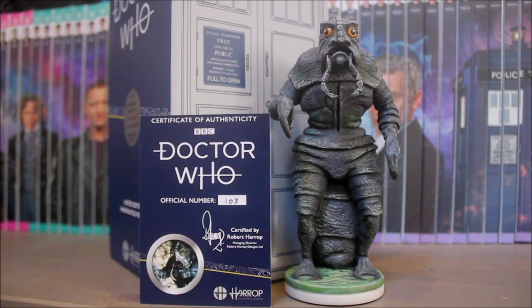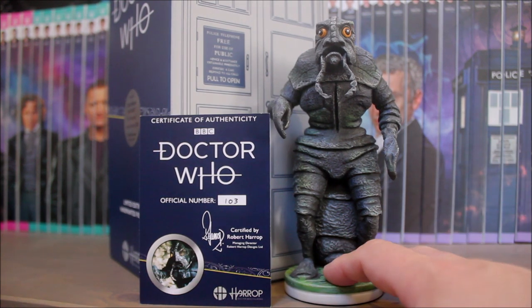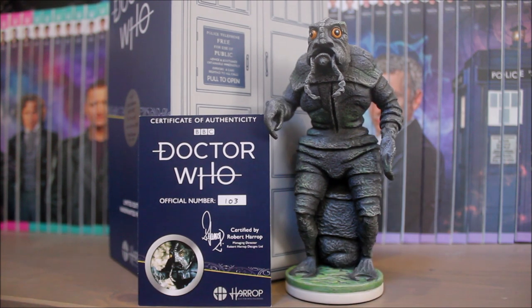So the Mutant Mutt figurine gets a massive thumbs up from me — I think he's a great addition to the ongoing Doctor Who range from Robert Harrop. He's available now from their website for £65. If you want one, I wouldn't hang around: he's limited to just 200 pieces, and once they're gone they're gone — then they end up on eBay for really silly prices. So if you want one, get one now.